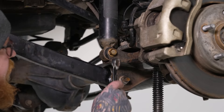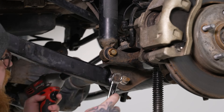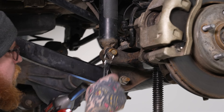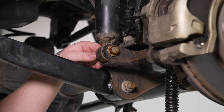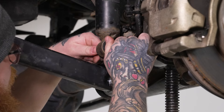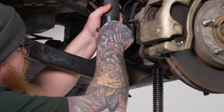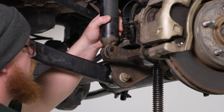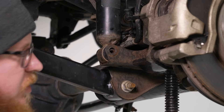Now we can go ahead and remove our lower shock mounting point. We'll grab our 18mm socket and 18mm wrench and pop these off. You may need to go ahead and push up with your pole jack to get your differential to release the tension on the bolt. Then we'll lower that back down and do the same thing for the other side.